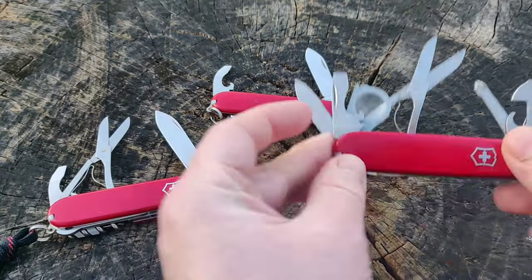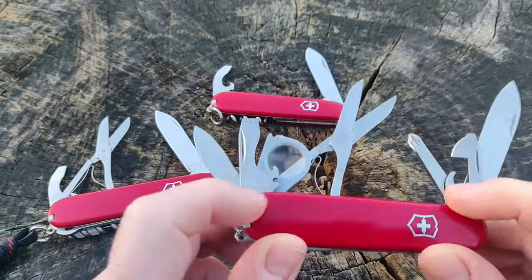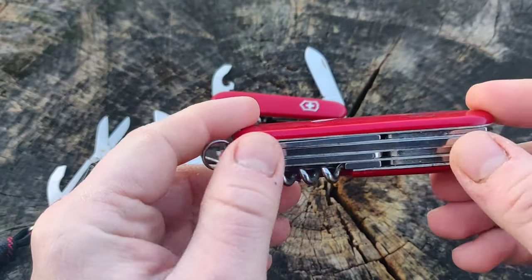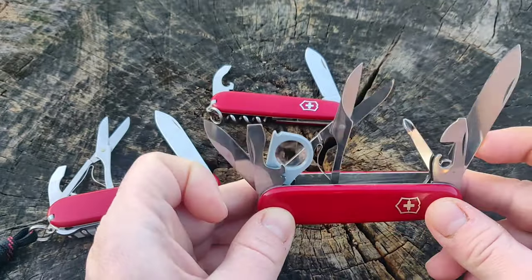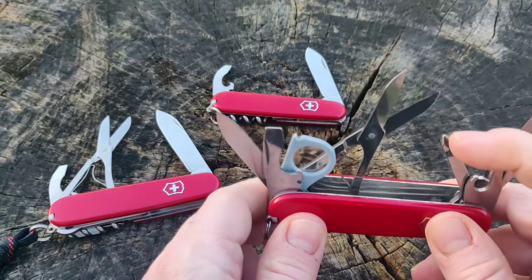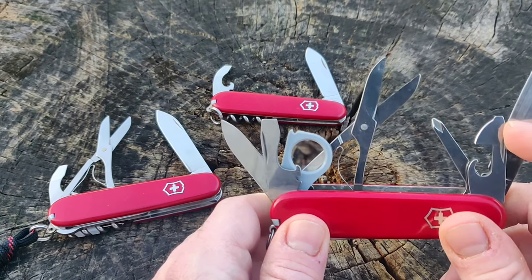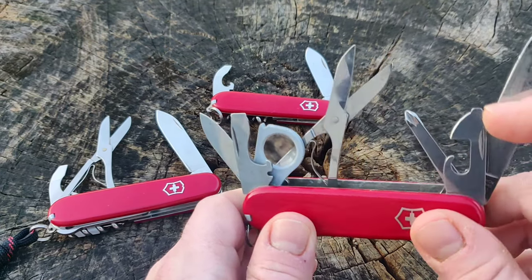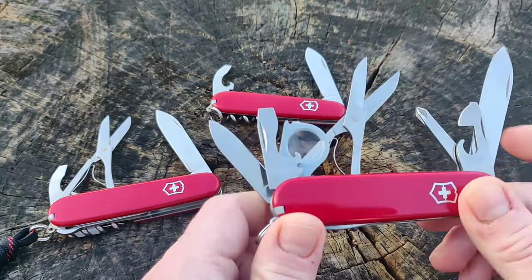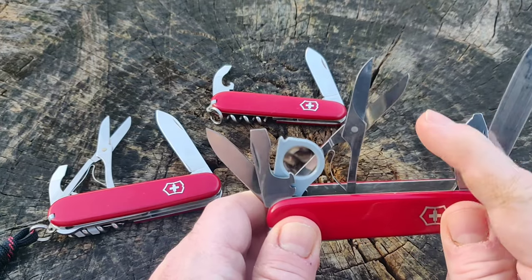This here is an Explorer. The Explorer is another good urban EDC model, but it is four layers wide. It addresses the Compact problem by having a dedicated Phillips screwdriver, and it also has a can opener that has a 2D Phillips screwdriver on it. So it basically has a redundant screwdriver.